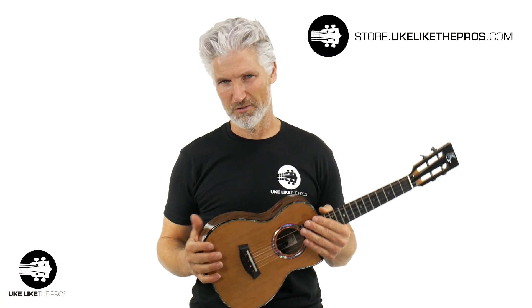I want you to stick around for this video, but I do want to welcome you to Uke Like The Pros. I'm Terry Carter, and I'm excited that not only you're here, but that this amazing custom instrument is available at store.ukelikethepros.com — the number one ukulele store.